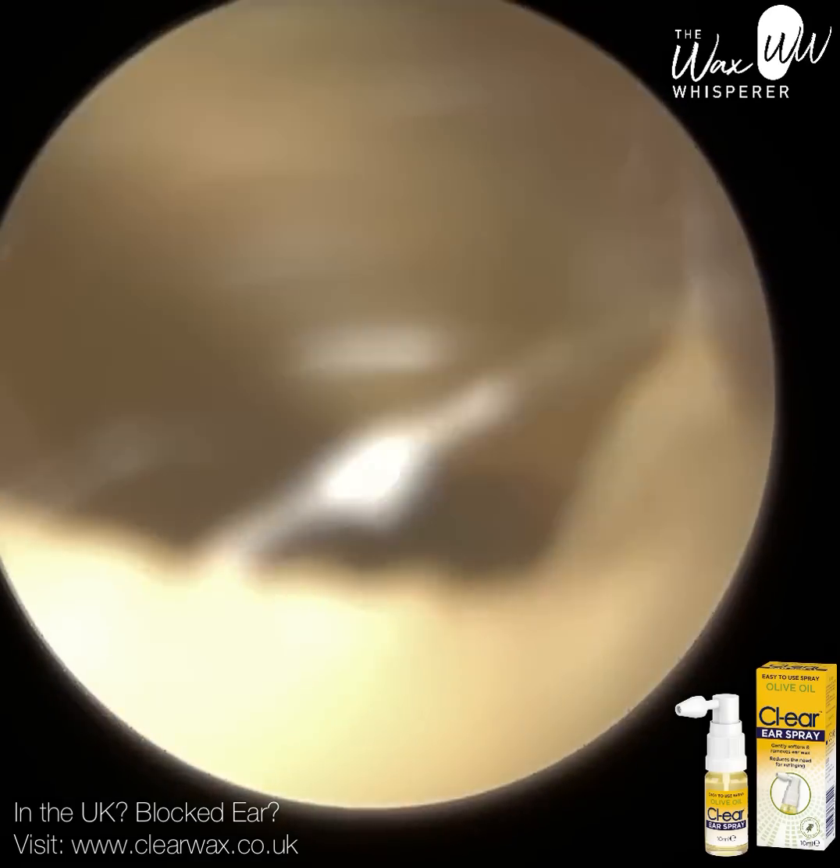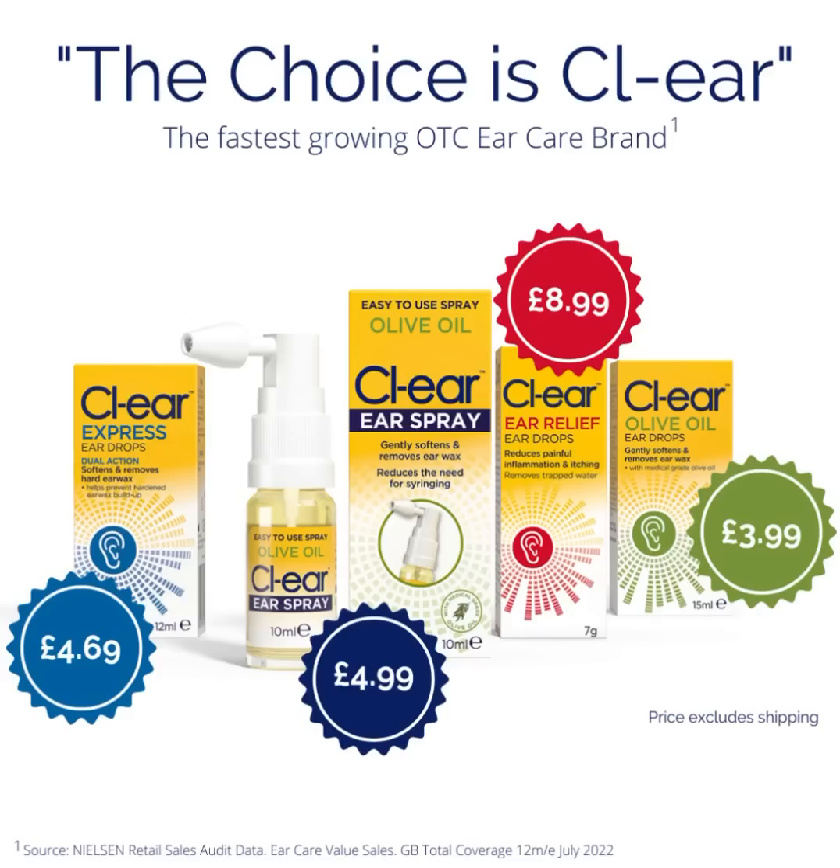You can see the full range of drops. In the middle, the flagship product is the Clear olive oil spray — it's just really easy to use with a spray applicator, no fuss. To the right, the green one is the equivalent but in drops format — it's cheaper and you get a bit more for your money. In between the olive oil spray and the olive oil drops, you have a product called Ear Relief. This is meant for patients suffering from inflammation, a bit of pain in the ear, or if they've got water in the ear. The main active ingredient is glycerol, which is an odourless sweet type of alcohol that attracts water and helps with any swelling in the ear canal.